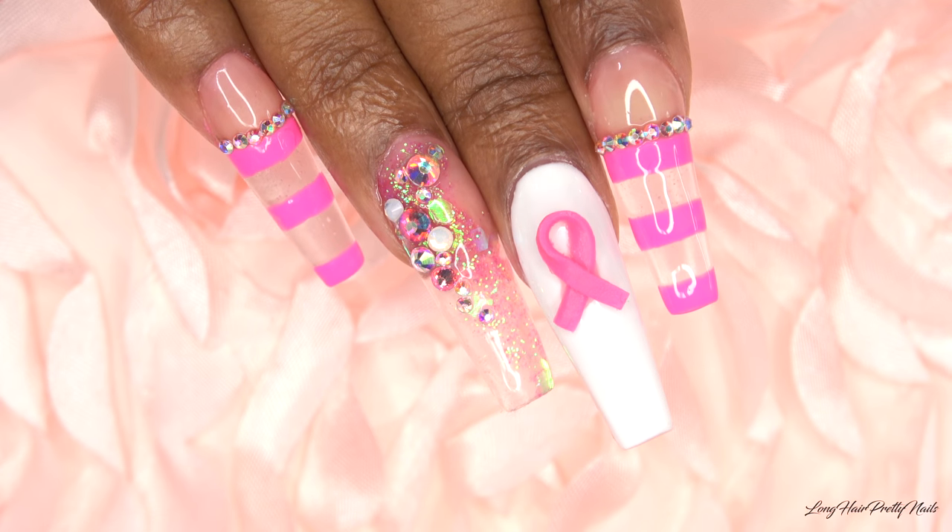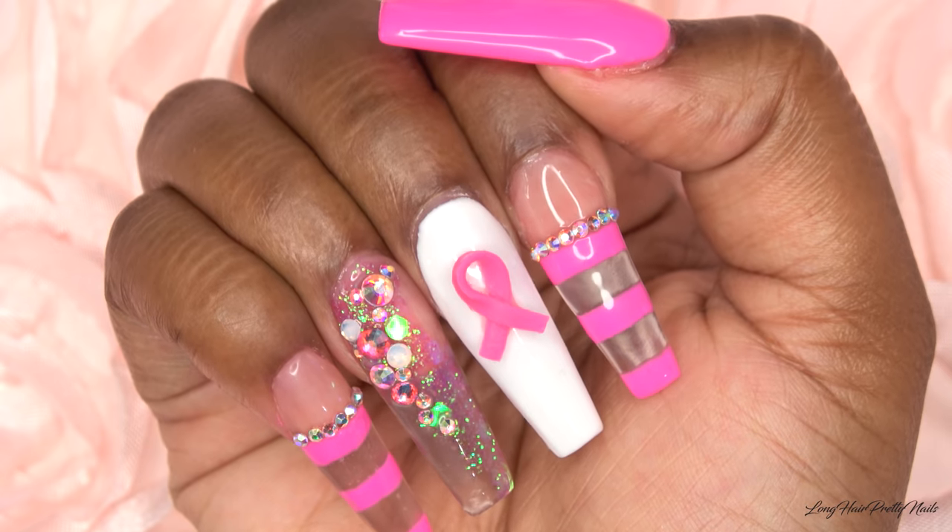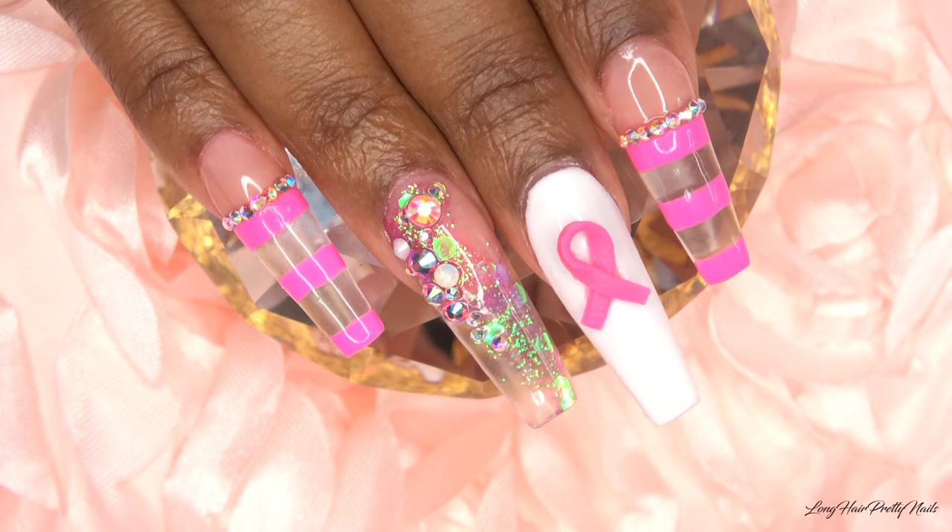Hey guys, this is Evie. Welcome back to my channel. In this video, I'll be showing you how I did this beautiful breast cancer awareness inspired design.